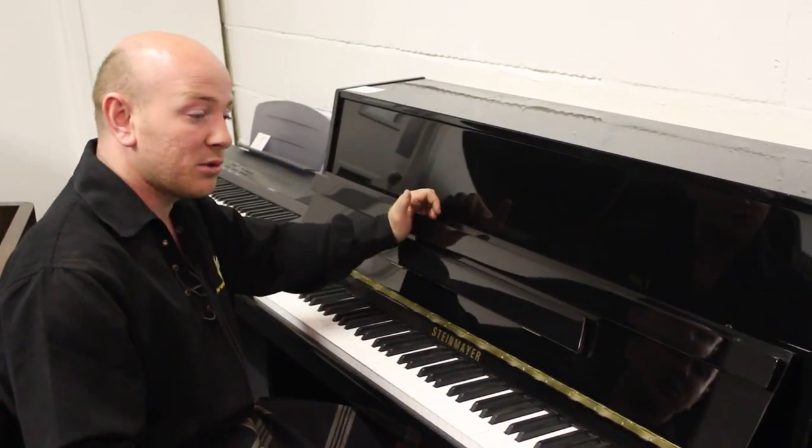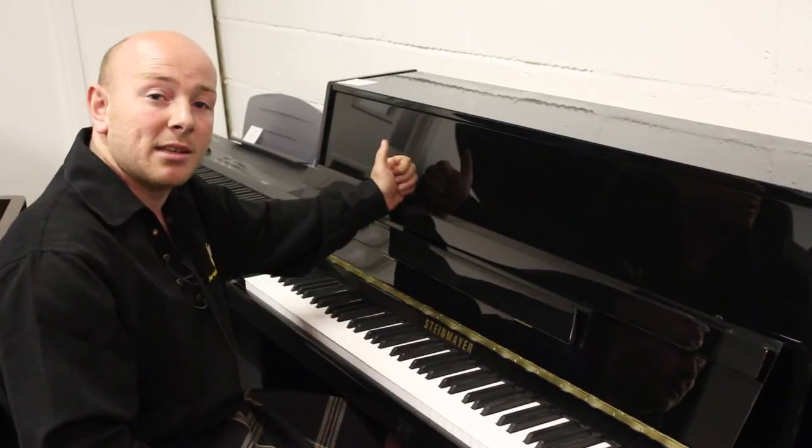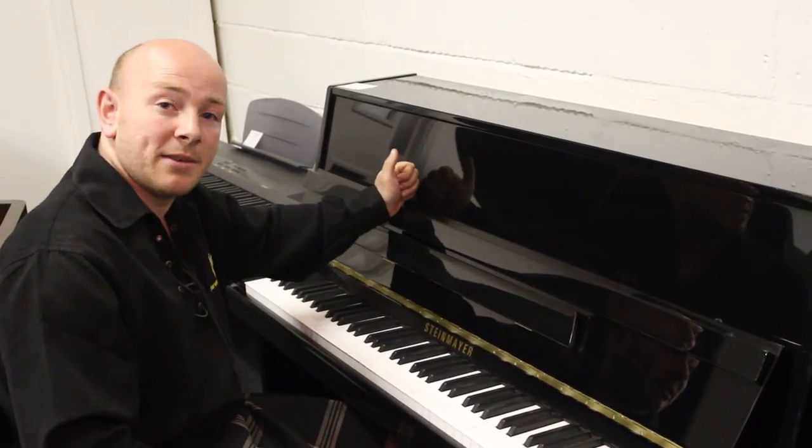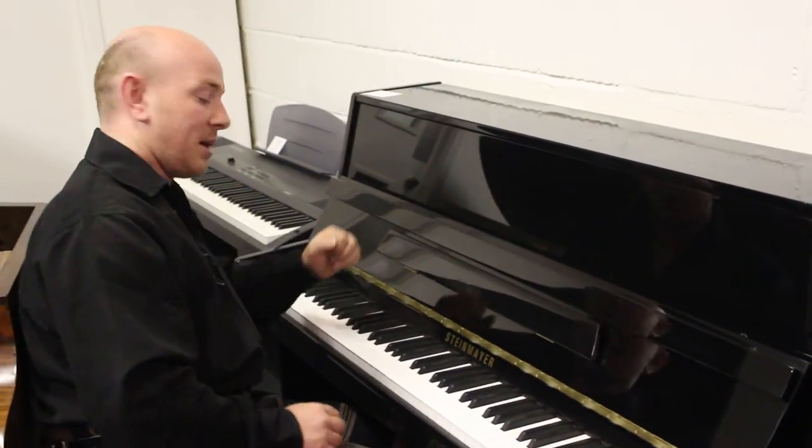This piano is in our Mansfield showroom at the moment but we do sell them in our Mansfield and Glasgow showrooms, so please do contact us if you would like some more information. Thanks for now folks, we look forward to hearing from you. Bye for now.